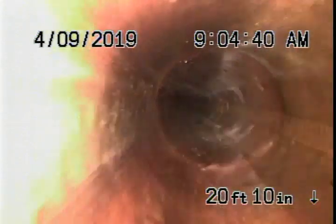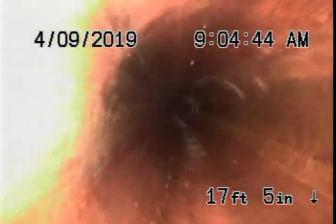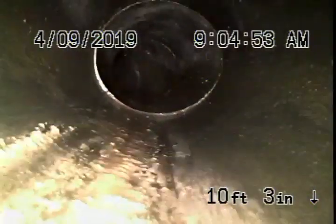I'm not a big fan of linings, but the lining looks like it's in good condition at this time. We definitely recommend that you never run a snake with a cable on it — you don't want to break the lining. If ever you need to clean the line going downstream, you'd want to use a hydro jetter. The line looks very clean going all the way down the hill.